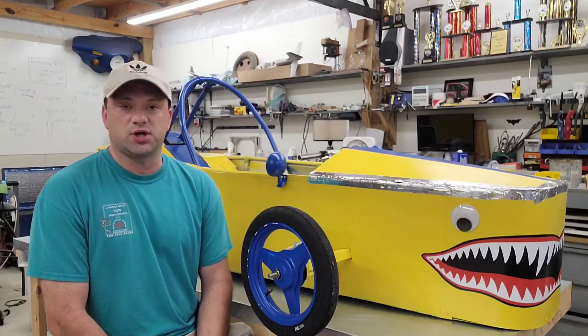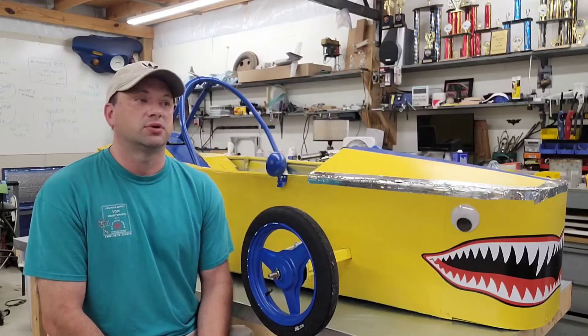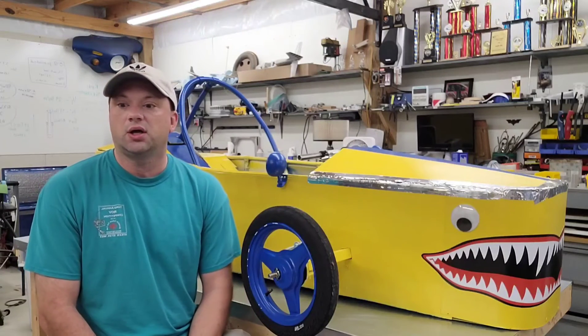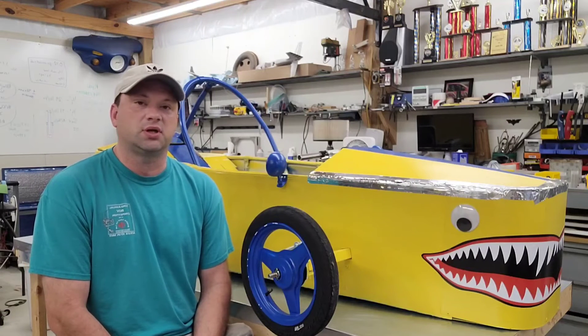Of course, prices change over time, so by the time you see this and research it, maybe some prices have changed. But the point was, when I did it, it was all stuff that could be duplicated pretty readily. And it's cheaper than you might think.